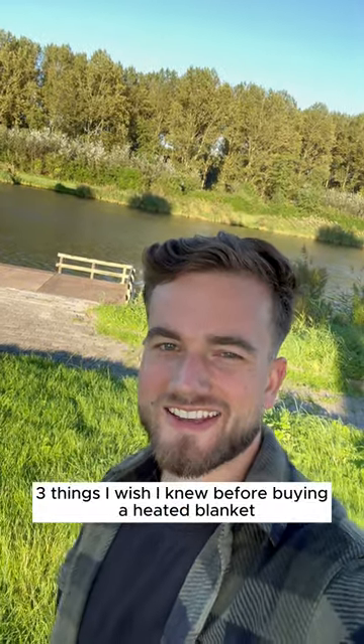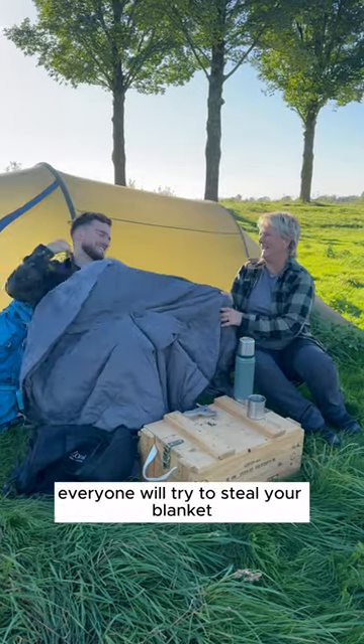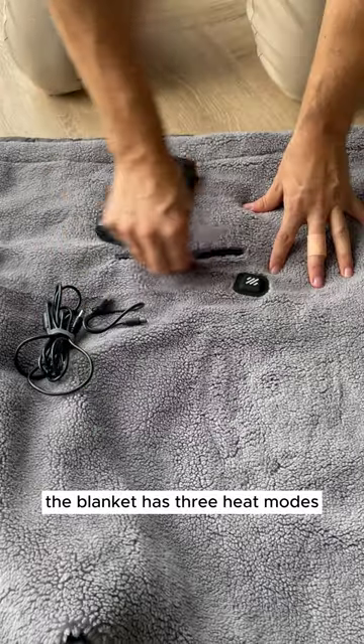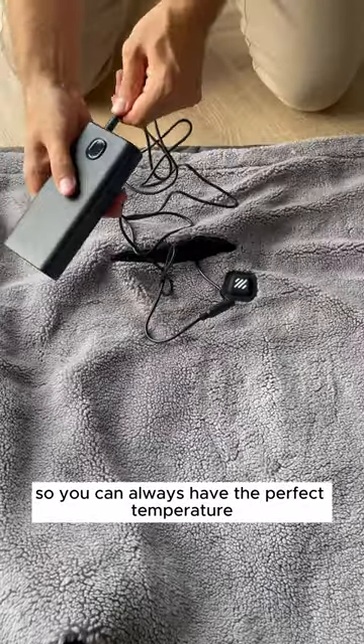Three things I wish I knew before buying a heated blanket. Number one: everyone will try to steal your blanket or try to get under it. The blanket has three heat modes so you can always have the perfect temperature.